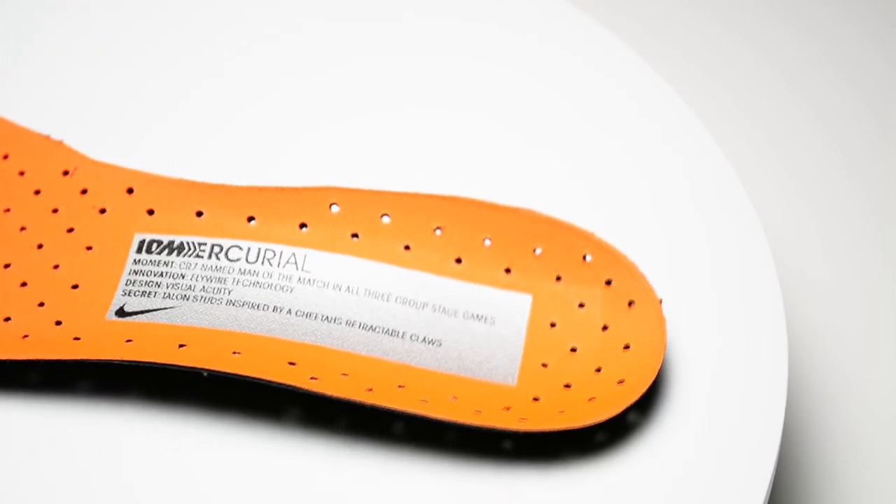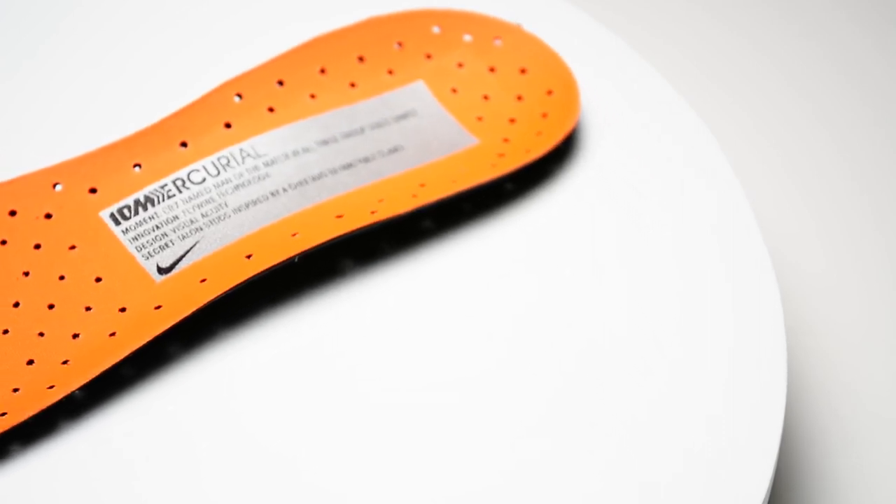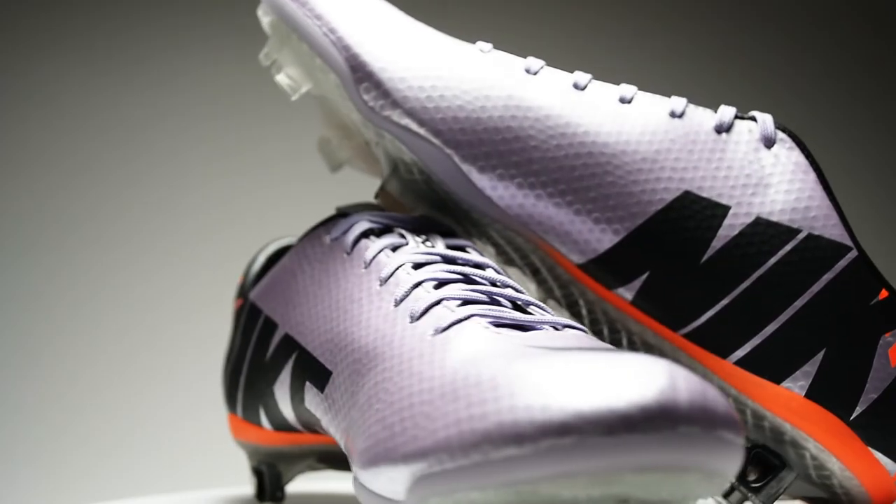One cool note about this boot and all of the flash forwards has been on the inside sock liner, where you'll see a cool little breakdown of the history of the boot and the inspiration for it — its counterpart, the 2010 Mercurial it's modeled after.